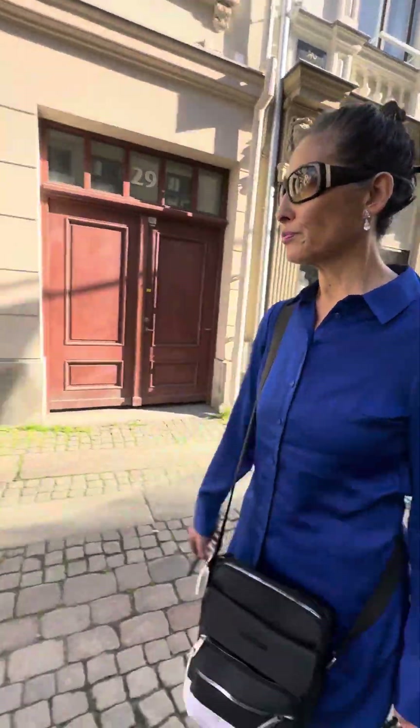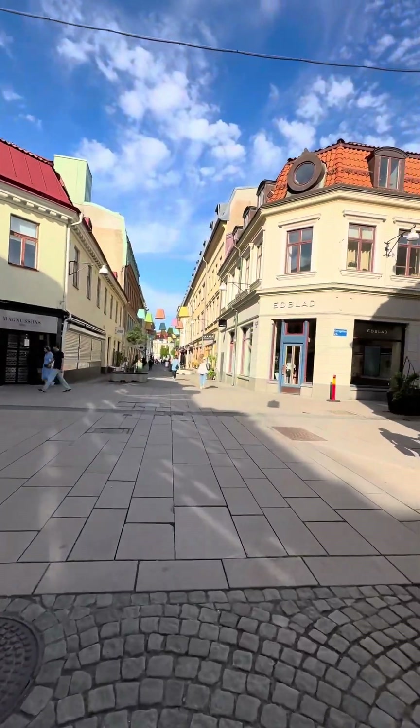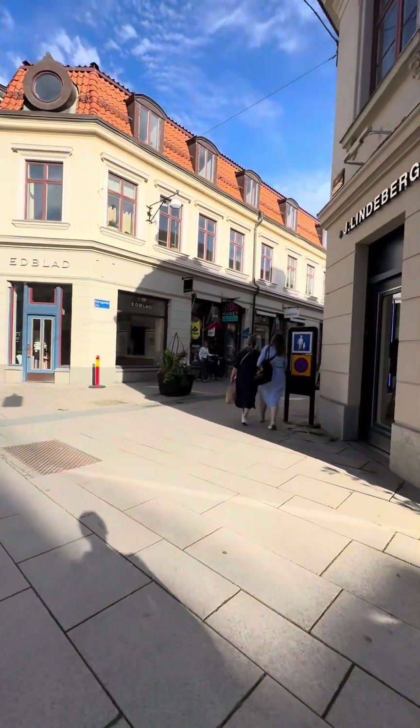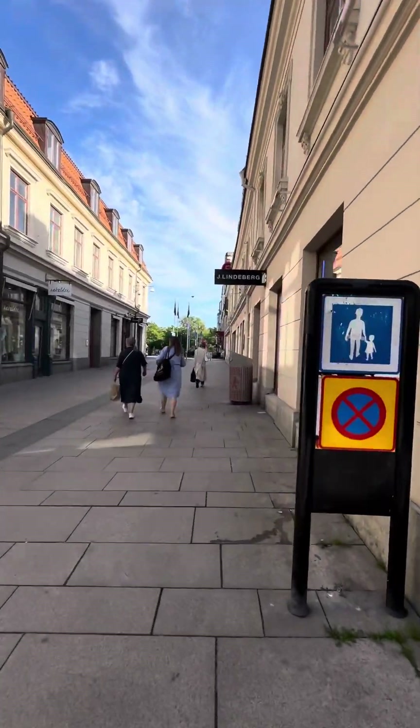This is another part of the city. I don't think I have shown you this part before — it's really cozy to be here.